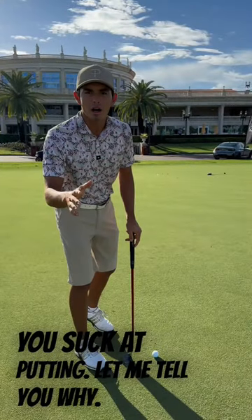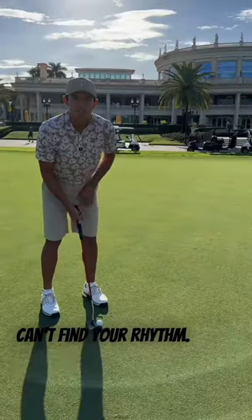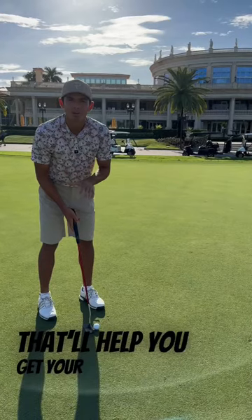You suck at putting. Let me tell you why. You just can't find your rhythm. Use a simple little drill that'll help you get your rhythm right away.